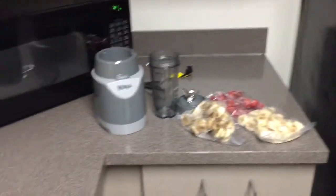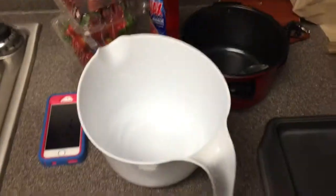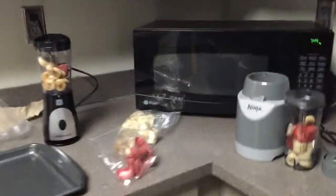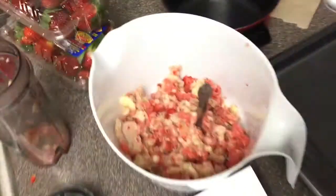Caitlin has brown bananas, and we're gonna start by putting these into our blenders and mix them up. These are small ones so we're gonna combine it into a mixing bowl before we add the next step. We have some frozen bananas and frozen strawberries in our blender and we're gonna mix those up until they're all mixed together.